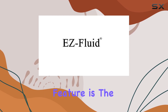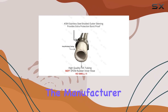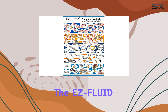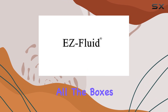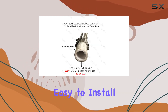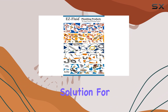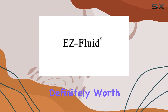One standout feature is the five-year limited warranty. It's always reassuring to know that the manufacturer stands behind their product, offering support in case of any issues down the line. Overall, the EZ Fluid Stainless Steel Braided Flexible Refrigerator Ice Maker Water Line Connector Kit ticks off all the boxes for what you'd want in a waterline. It's durable, easy to install, universally compatible, and backed by a solid warranty. If you're in need of a reliable solution for your refrigerator or ice maker water supply, this kit is definitely worth considering.